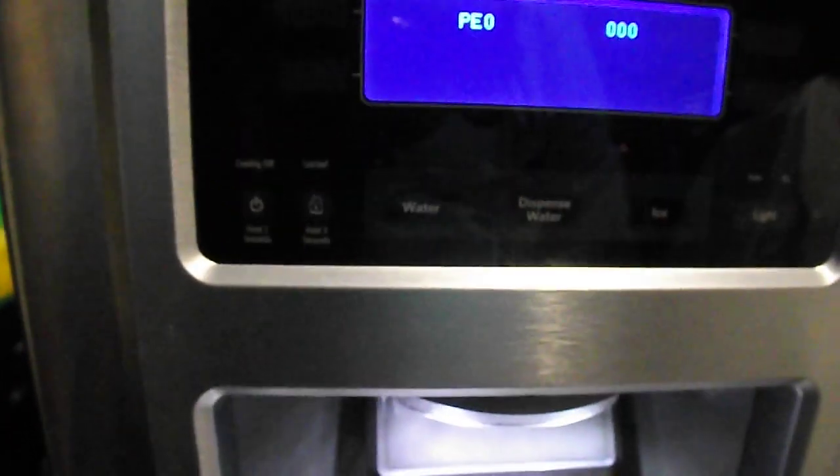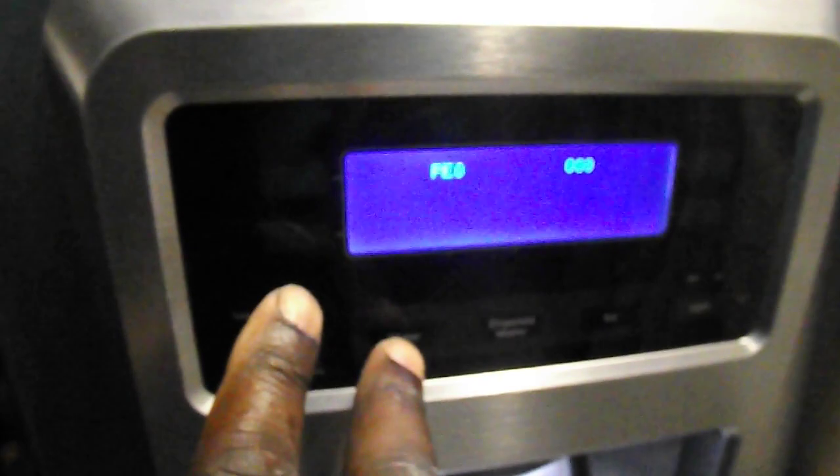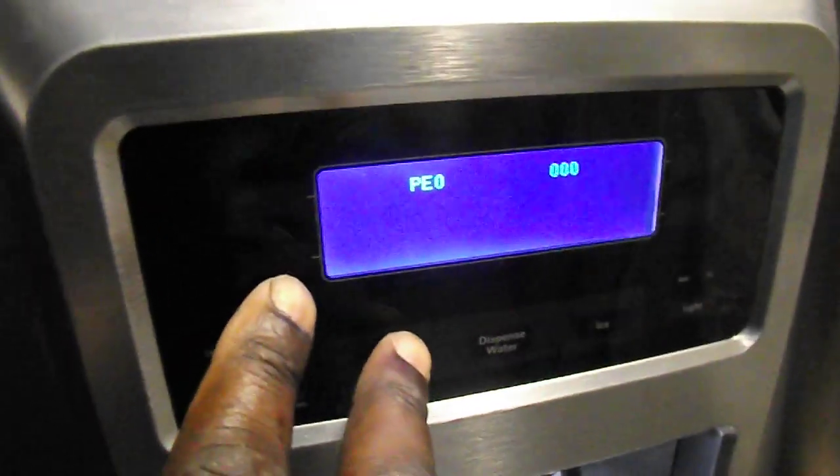That's correct. So you have a water button on your front display, and then there's four buttons around the display. Correct. So you're going to press the water first. You have to do this really quickly. Water first, and then while you're holding water, you press the lower left button. Then you let go of the water. Then you keep holding the lower left for three seconds, and then it will change to PE without the zeros.